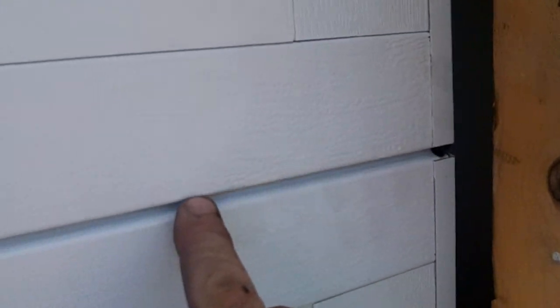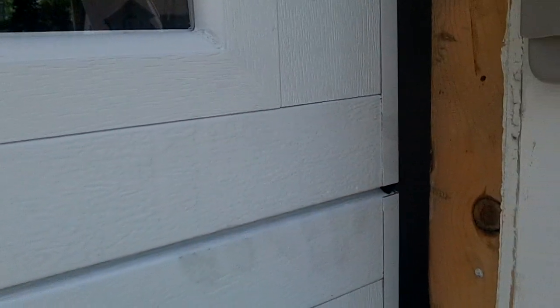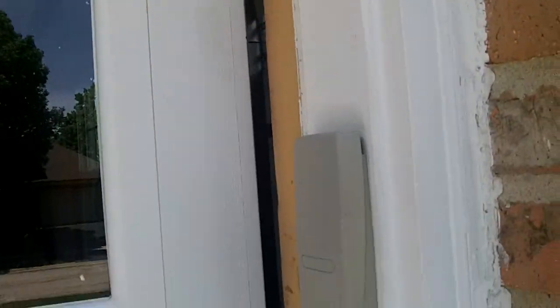These are two-inch thick doors, fully insulated. Look at the quality on these frames here. Also, a great bonus item about this door is it is pinch resistant.